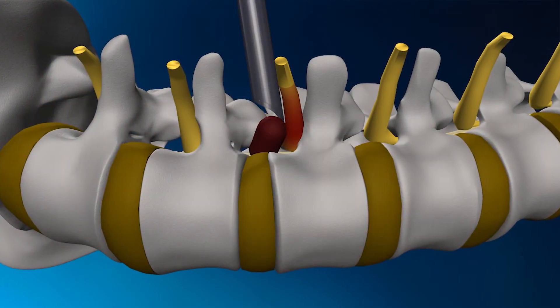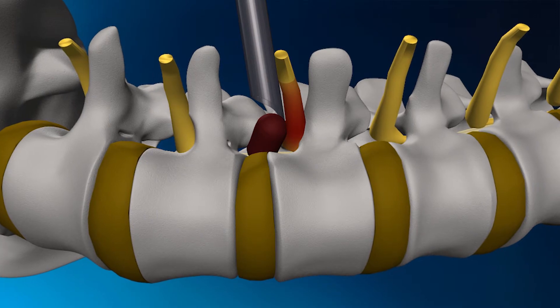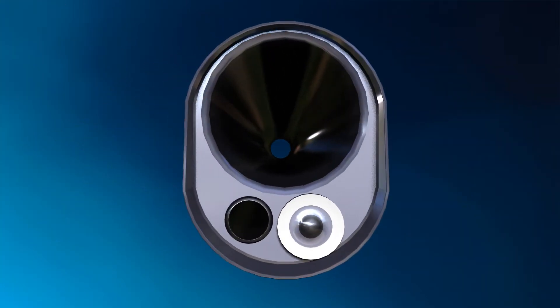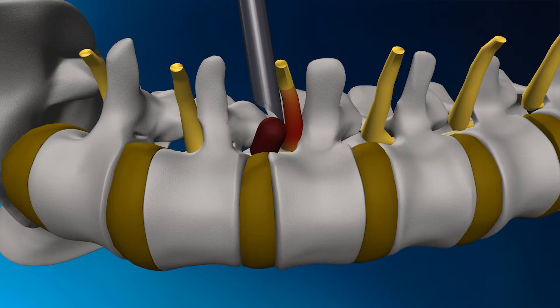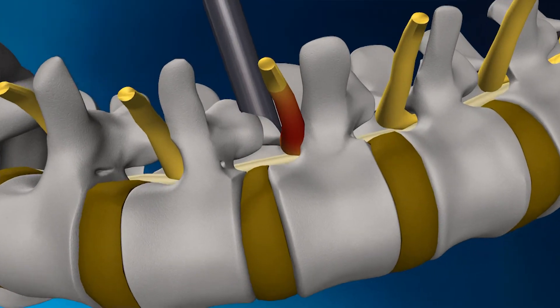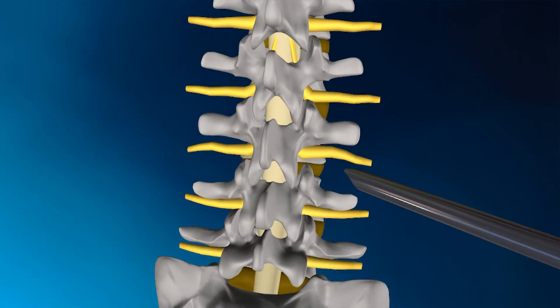After the working channel is in place, the herniation is approached using an endoscope. This endoscope essentially has three parts: a working hollow channel, a camera light source, and a drain. The endoscope is inserted into the cannula until it reaches the herniation, then a small gentle instrument is passed towards the herniation to assist in the herniation removal.